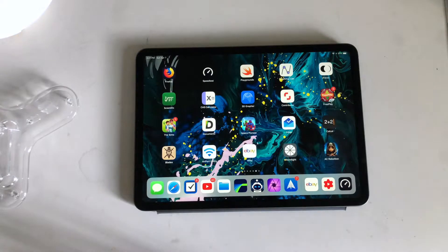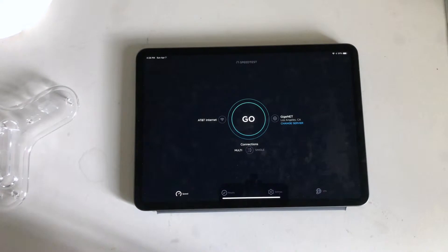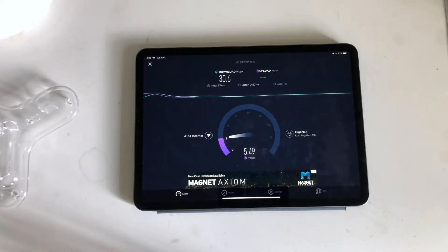Let's start by getting some baseline results for the Wi-Fi I have right now. I can tell you right away it's not good. It's actually a bit better than usual but dropping back down immediately — around 30 Mbps looks like what we're going to end up with, and the upload isn't going to be anything better. I got 30 down and around 6.5 up, so nothing great.